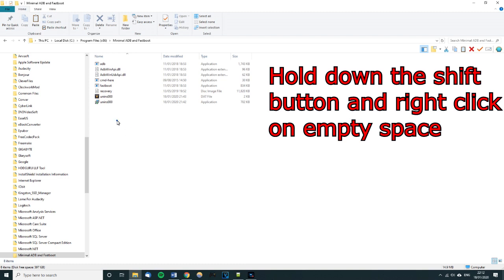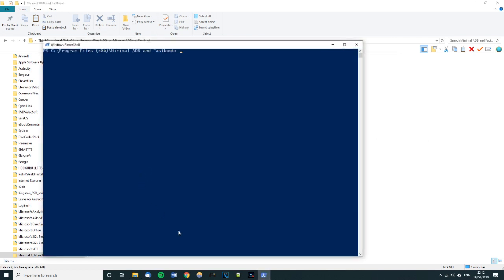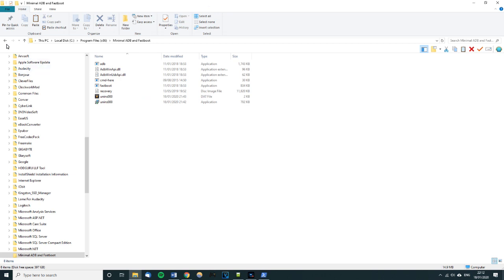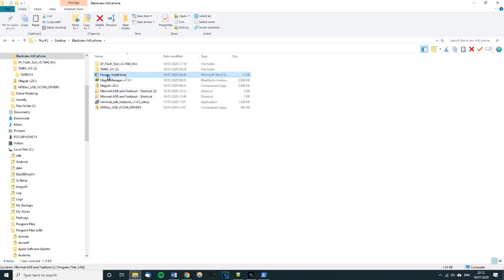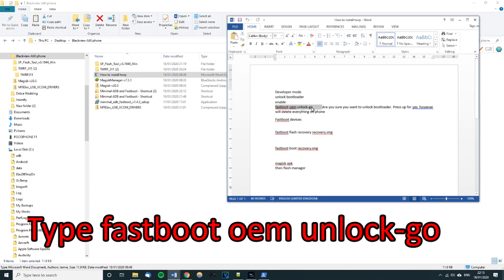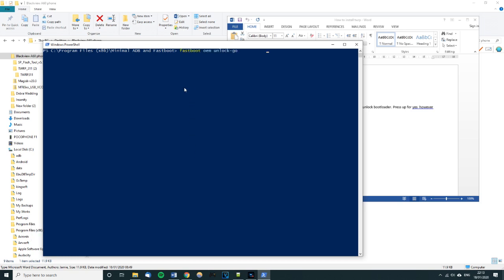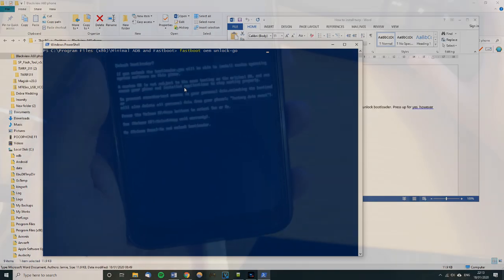Go into the Minimal ADB and Fastboot folder, then press Shift on the keyboard and right-click on an empty space. Open PowerShell from that menu — the wording might be slightly different on your machine. Next, open the command reference document. We need to type in 'fastboot oem unlock' and press Enter. Copy that command and paste it into PowerShell — you may need to right-click and select Paste.